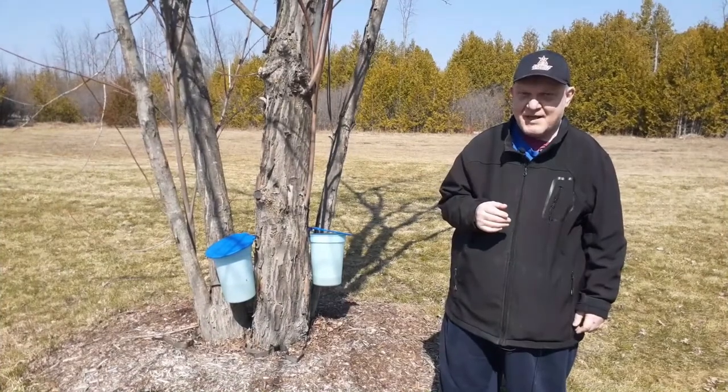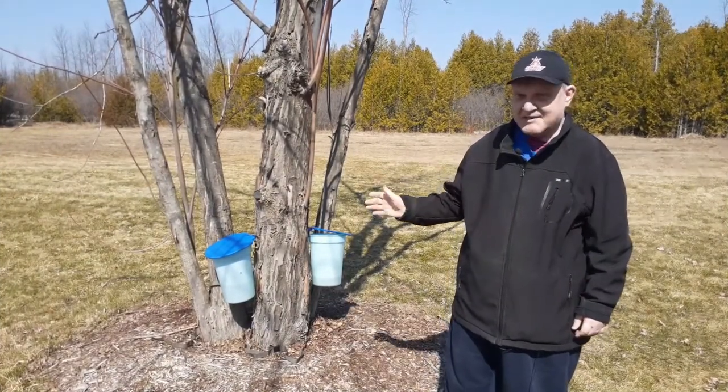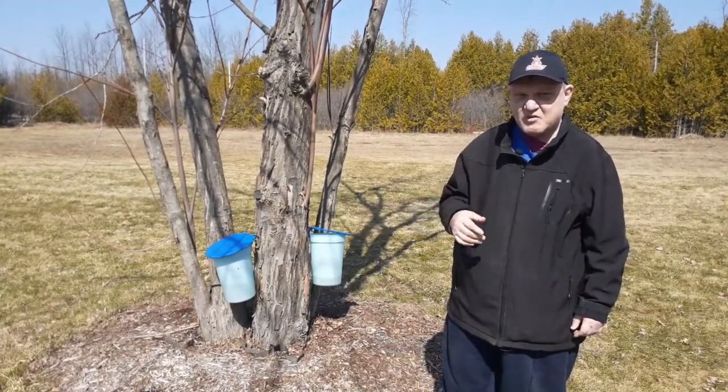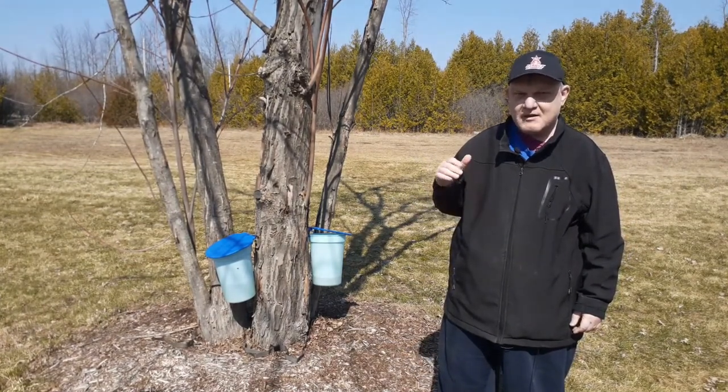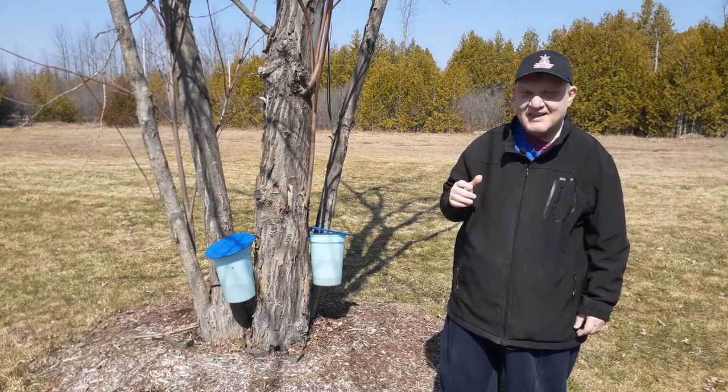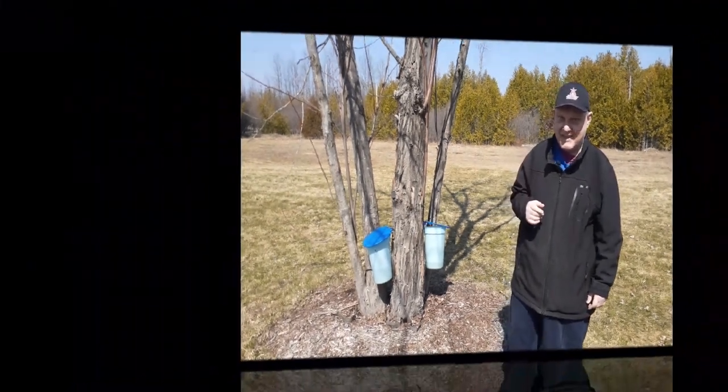It's the end of our sap season. I'm going to take the pails indoors, strain them, and then put them in a pot to cook it down to the syrup consistency, and we'll see you shortly in the kitchen.